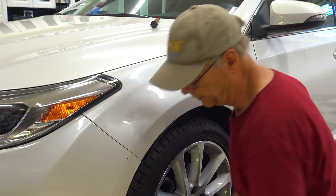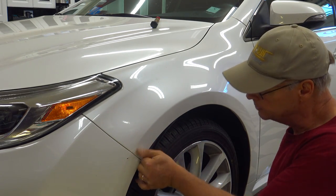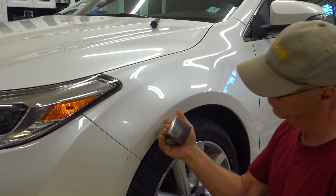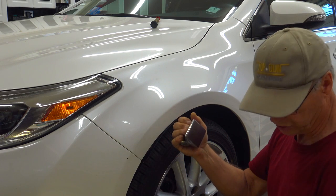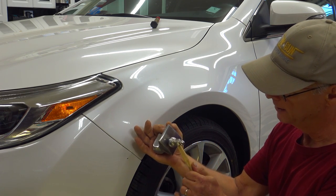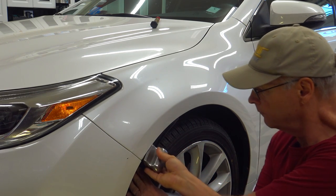We're going to insert our dolly in the back of the panel again. Remember, we're going to push off the dolly, strike with the hammer nice and parallel to it, right on the crown — back and forth on it, moving all that metal into the body line.